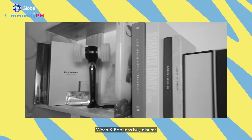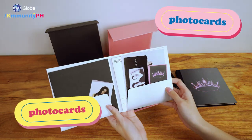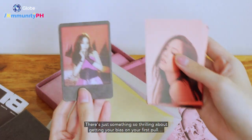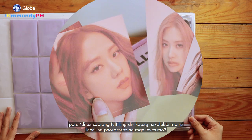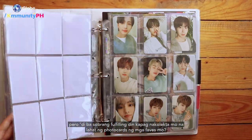When K-pop fans buy albums, there's one thing we're most excited about: the photo card. There's just something so thrilling about getting your bias on your first pull. But isn't it also super fulfilling when you've already collected all the photo cards of your faves?